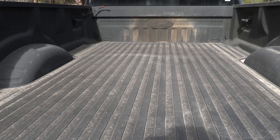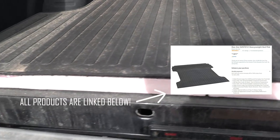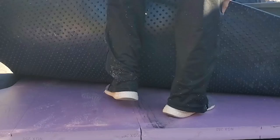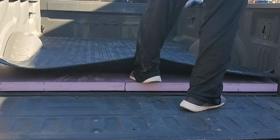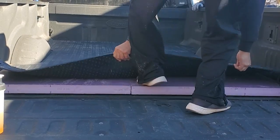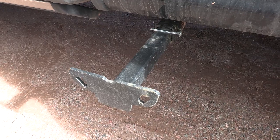I got this heavy-duty bed liner for my truck, put it out on the ground and cut the insulation to match that. So that gave me the extra two and a half inches I needed so that the camper can fit in here without hitting these side rails.